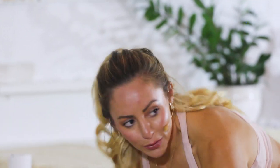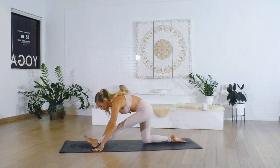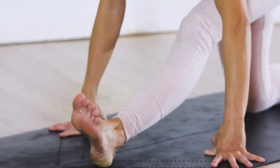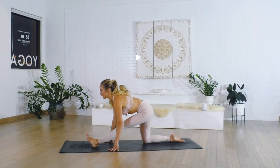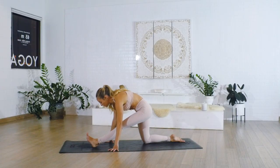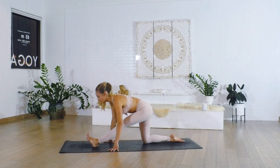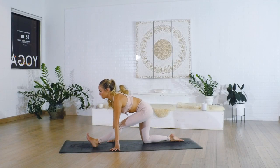Stretch it all the way back into our half splits pose. You can take blocks here if you need them, because what's more important is to think about straightening and elongating the spine — this is going to help the hamstrings. You don't want to stay rounded up, because that means you're not actually stretching the hamstrings. Think about tilting the pelvis back and lengthening the spine, which will also help protect your low back.